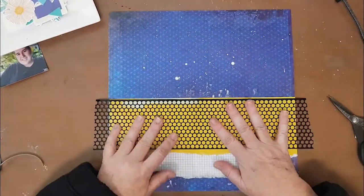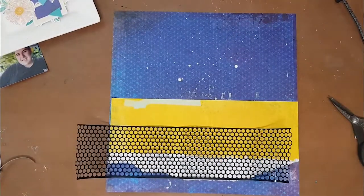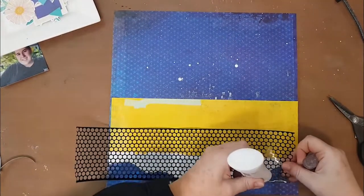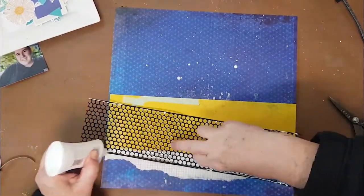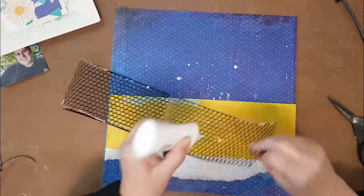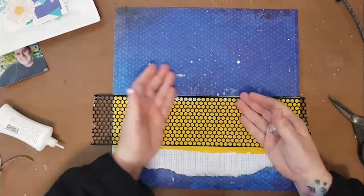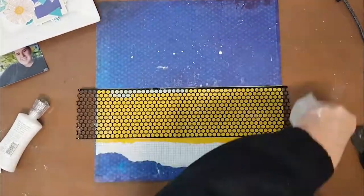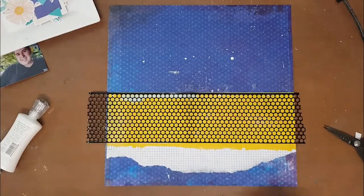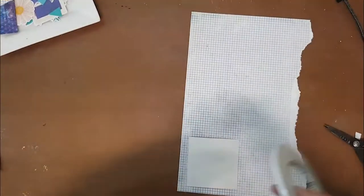I pulled out that t-square ruler - I tell you what, there's a knack to using that. It's only new to me; I've seen so many people use them. I think I'm maybe the only person that still can't do anything straight with a t-square ruler! So then I stuck down the punchinella across the page as well and I really, really liked the look of that.